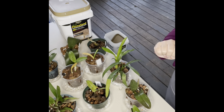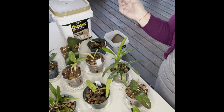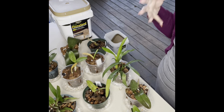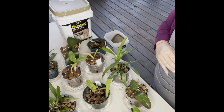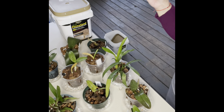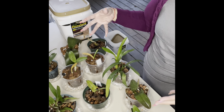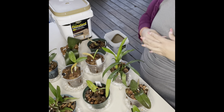Hi everyone, welcome back to Orchid 101. In today's video we are going to be talking about fertilizer. I have set up here all of my seedlings because today it is fertilizing day, but before I show you how I fertilize my seedlings, I just want to talk to you guys about fertilizer.